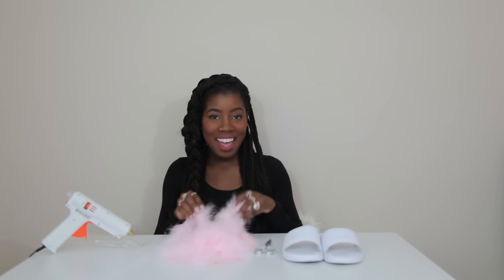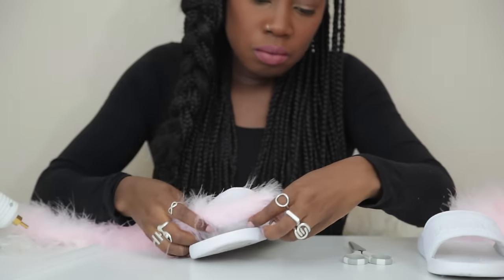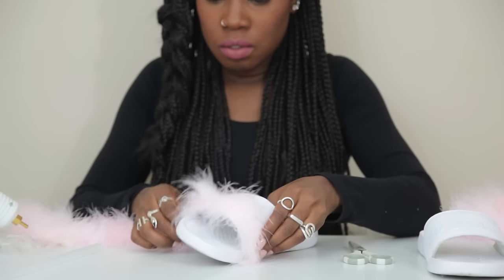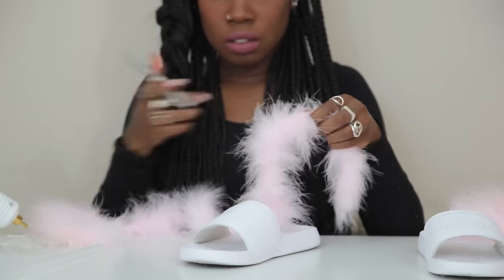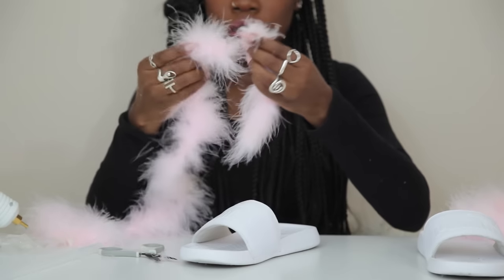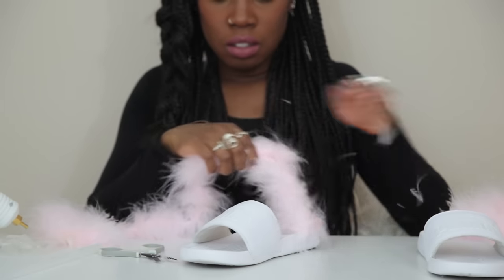Alright guys, let's do this. Warning: there will be feathers everywhere. What I did was measure the boa against the shoe. You guys know I like to guesstimate — I hate measuring things unless it's absolutely necessary, and most of the time it's not. So I just measure on the shoe a lot of times.